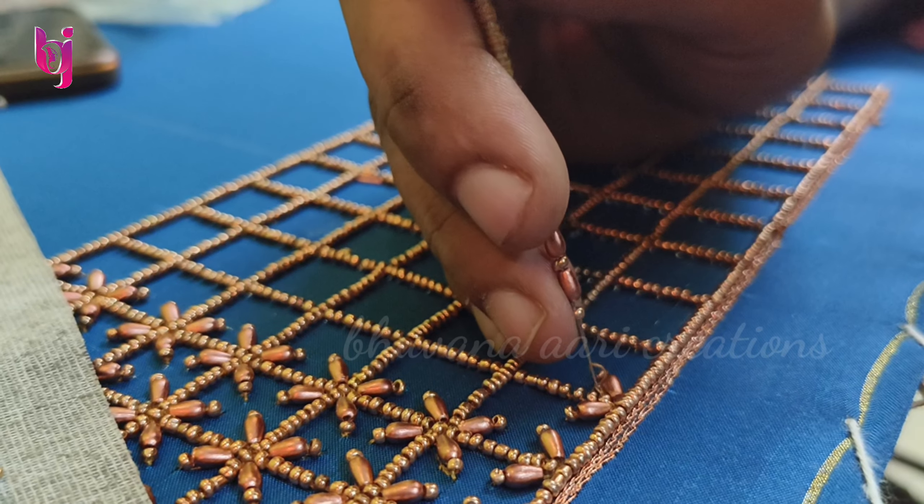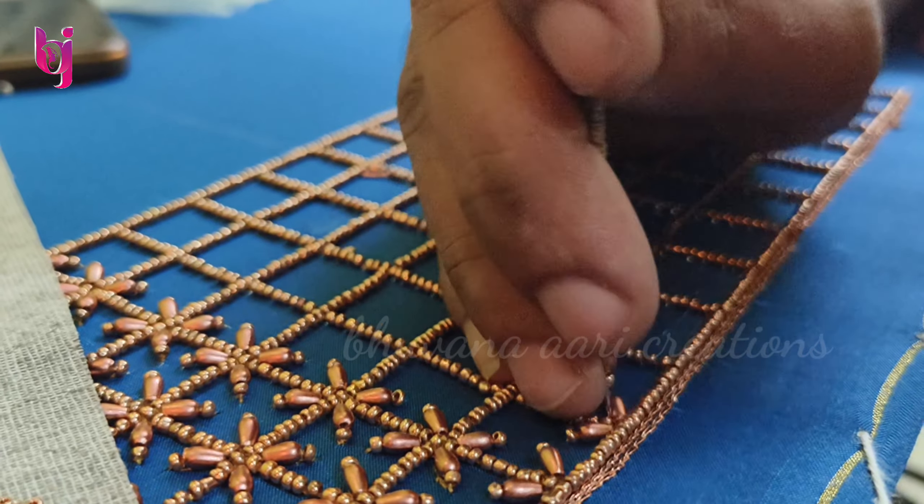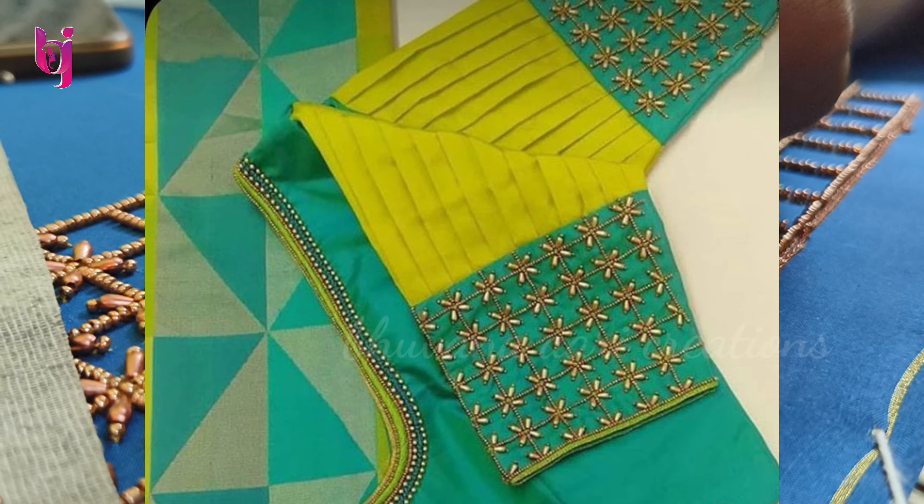This is a very familiar design. I am using a blouse and a picture. This is the customer's design.